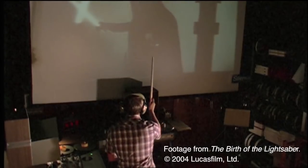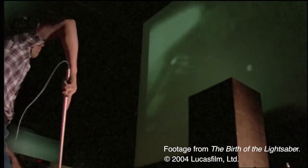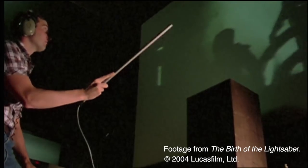The way he did it was he took the sound of an old-fashioned projector, looped it, and played it through a speaker. He then used a microphone mounted on a long stick and waved it across the loudspeaker, which produced a Doppler effect — that's what makes the very unique sound of the lightsaber and produces all that sense of movement in the sound.